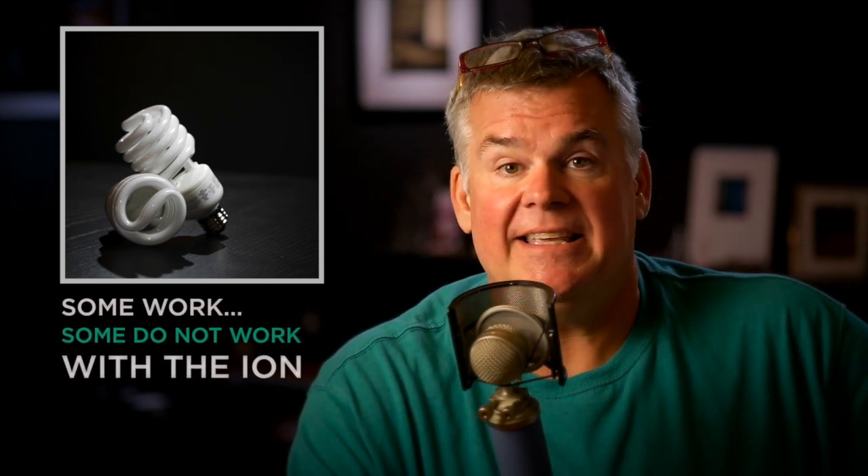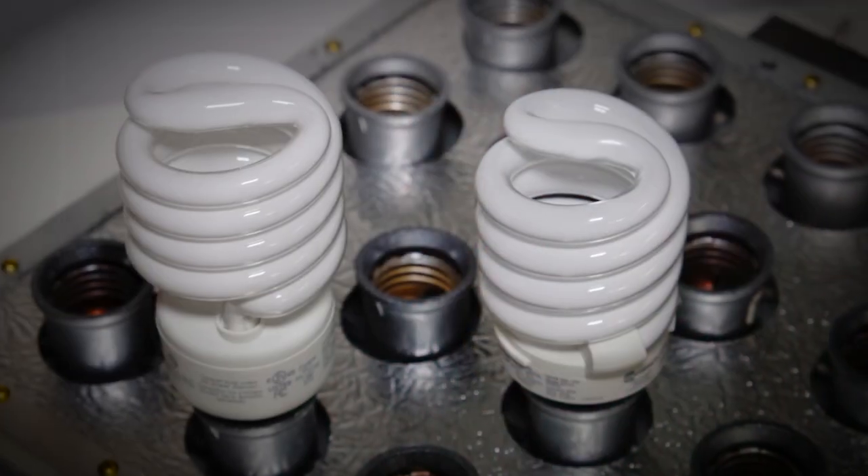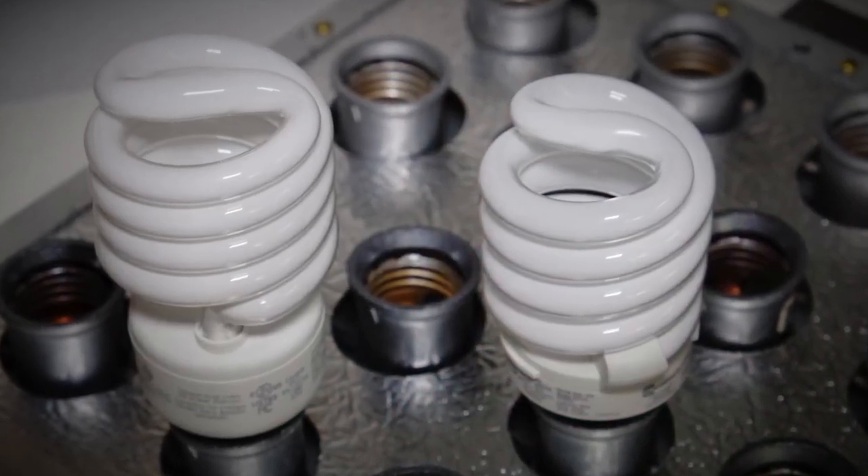CFLs — compact fluorescents that we're starting to use a little bit more — is a problem for this. I can't get this to work consistently using CFL bulbs, so heads up if that's what you want to use it for. In fact, I got this to overheat a little bit when I plugged it into a rather large CFL panel.